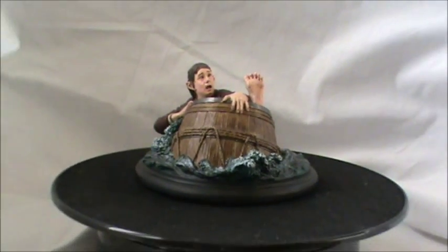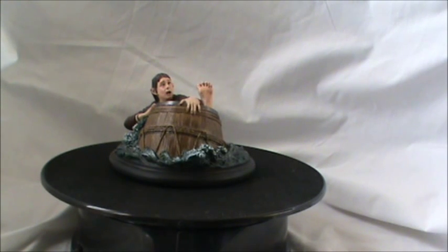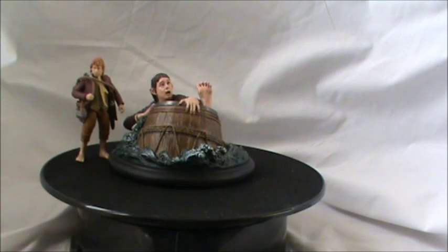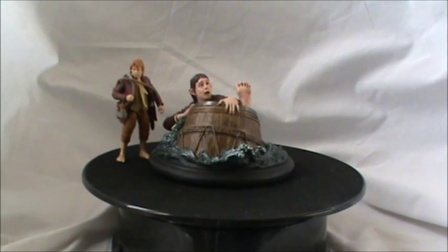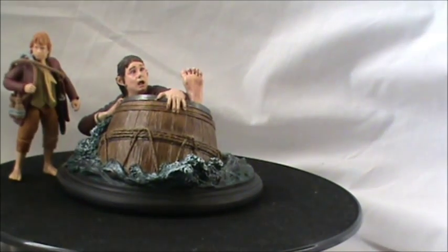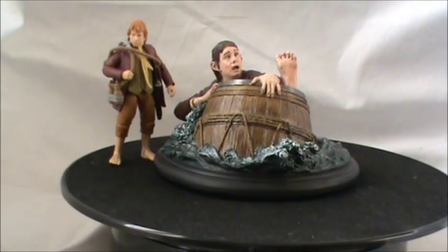For a sense of size, I have got here the 3-inch Bridge Direct Bilbo Baggins figure. As you can see, there's a size comparison — the statue is very small. We all know how small Bilbo Baggins from Bridge Direct is in the 3-inch line.